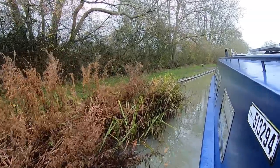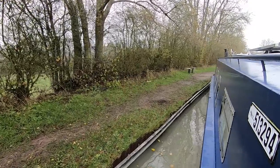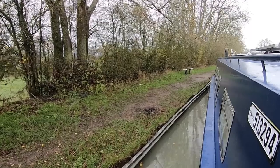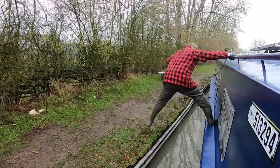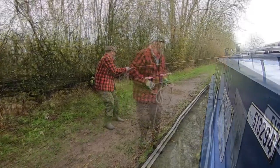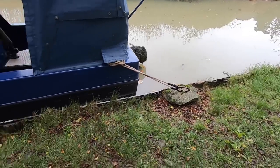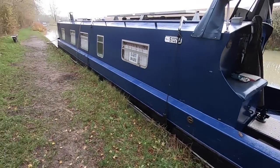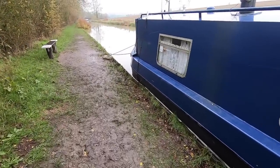I've just gone under bridge 27 and I'm about to moor up. I've come in at a bad angle unfortunately, which makes it difficult when I step off. Mooring up when it's wet and the towpath is muddy is not very pleasant, but I'm glad I've moved on.